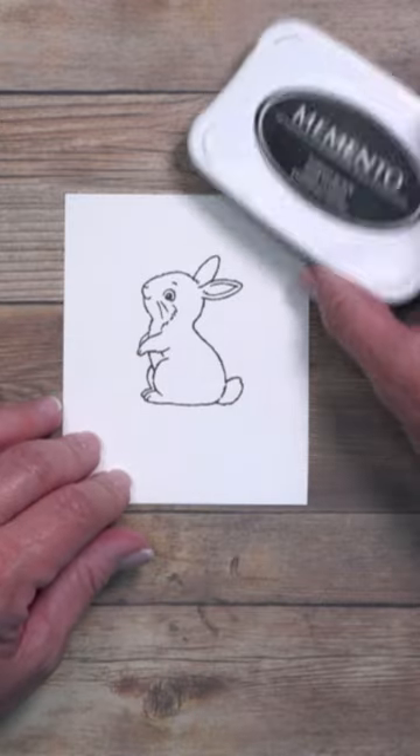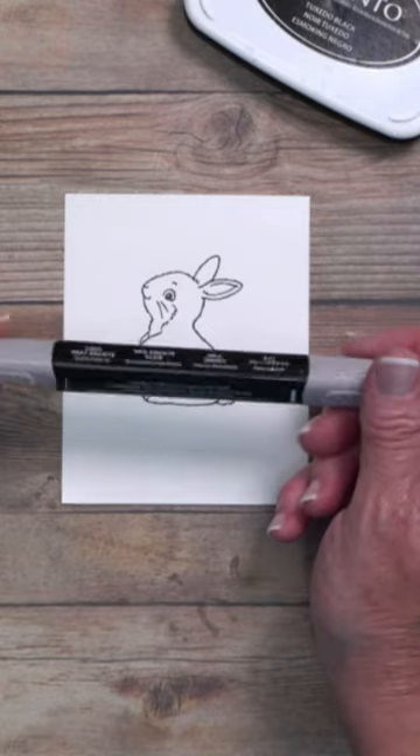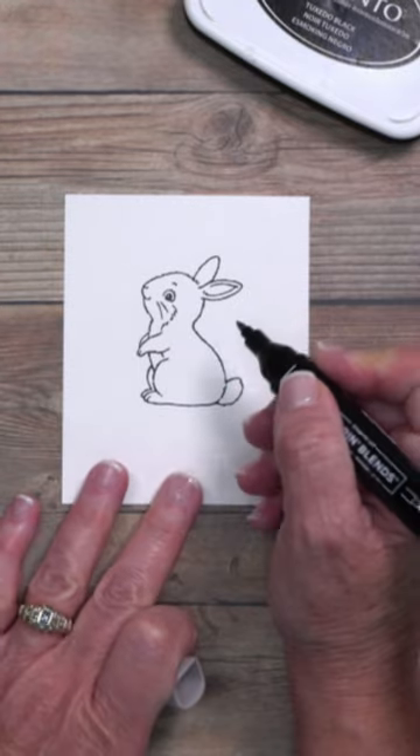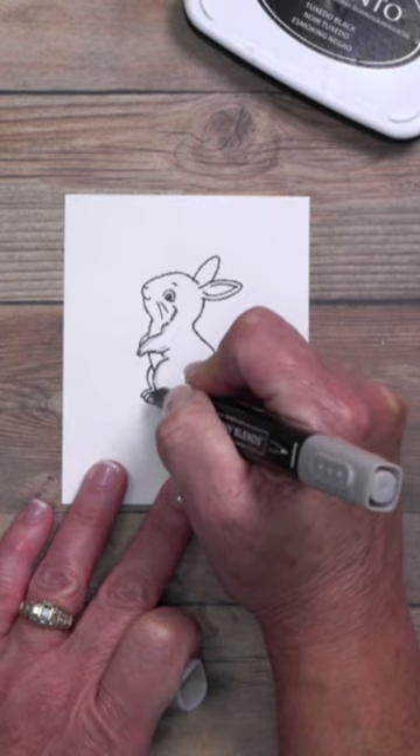I've stamped my bunny in Memento black ink because I'm going to be using alcohol-based markers. This works great with any light brown or any light gray. It doesn't matter which side of the marker you use — all you have to do is go around the outside of the image and just create faint lines.